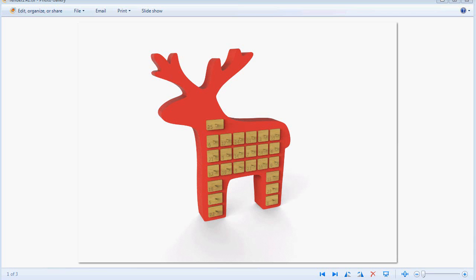Hello and welcome to this ArtCam Express 2013 demonstration where I'm going to show you how we can create this reindeer advent calendar out of two pieces of wood.